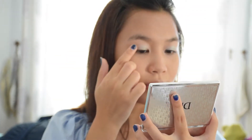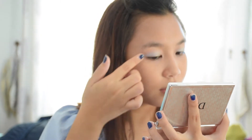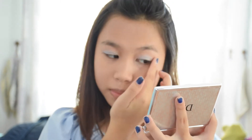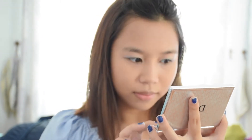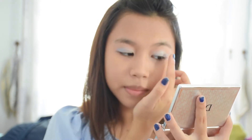Now when that is done, the second step: you want to go in with a darker shade than the one you used before. Here I'm using a blue-ish color, a dark blue color, and dab it on the crease of my eyelids, blending it upwards and inwards.